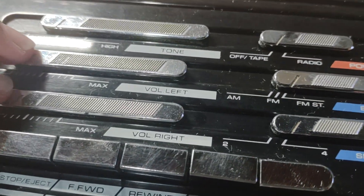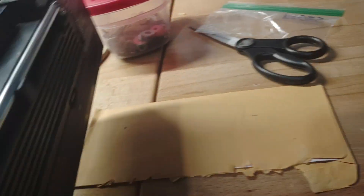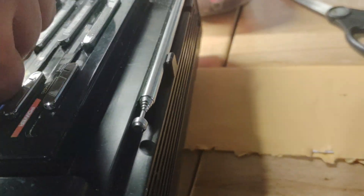You've got tone, volume left, volume right, transport controls for the cassette, headphone jack, tuning knob, power input, and handle. This thing actually has some weight to it — there are no batteries in this and it's heavy. And there's the back of it.